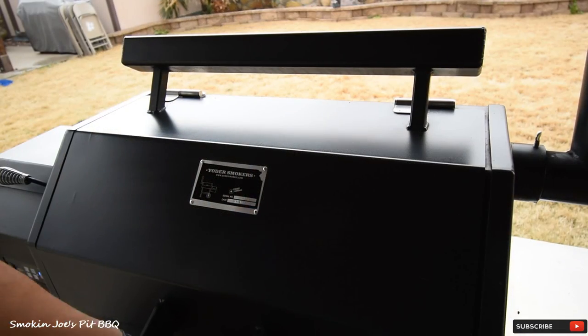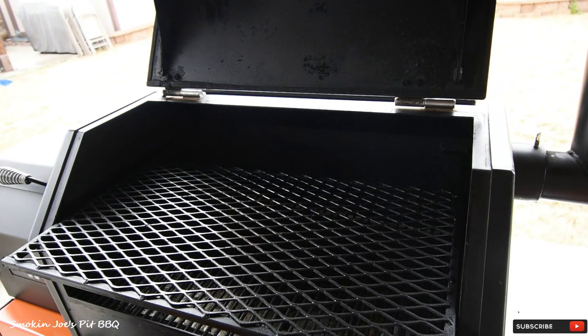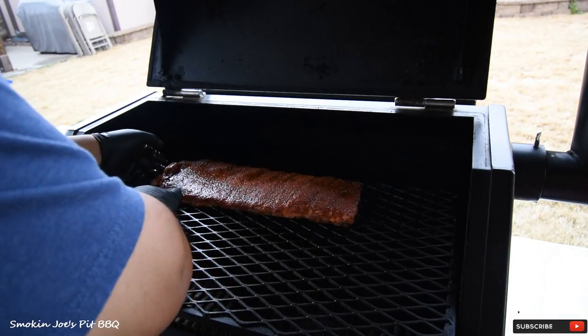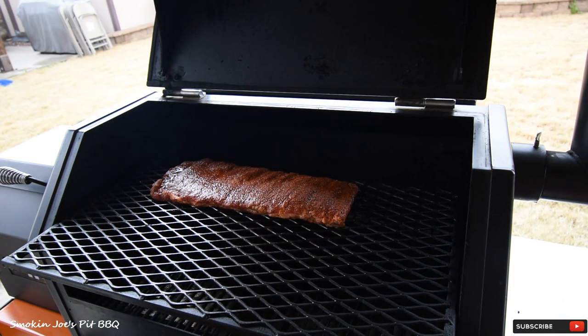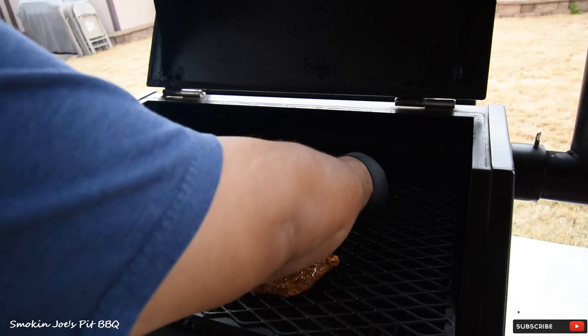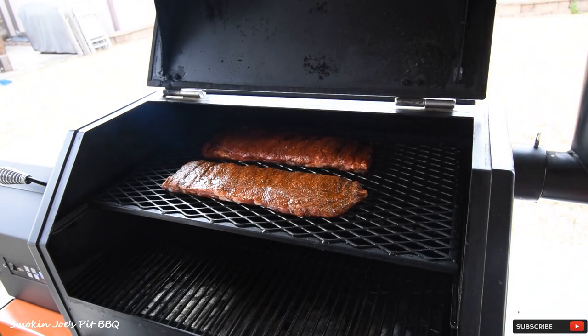I've got my smoker set at 275 degrees. We're going to be smoking these ribs on the top rack here. The rub has sweated in nicely. Here's the Our Butts Are Smokin' rub — looking like a glazed candy apple. And here's the Smilin' Swine — looking really good. That coarse rub is going to have some good flavor. At 275, we'll check them in about an hour and a half.